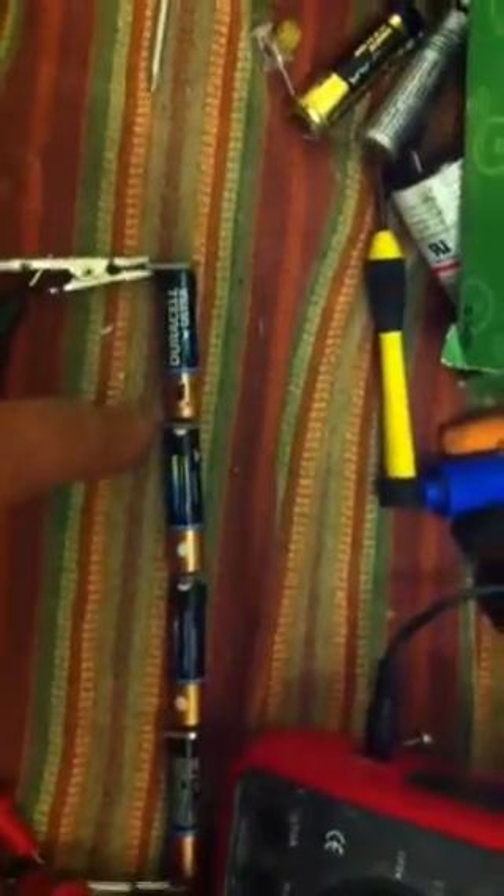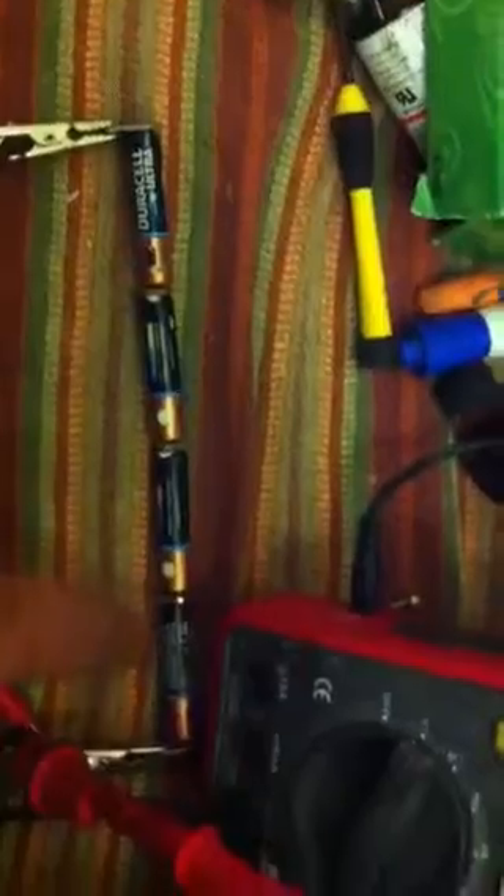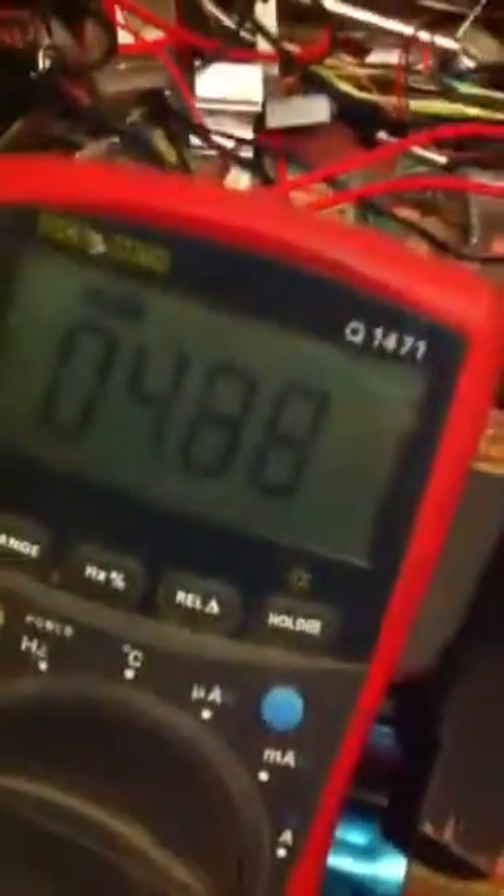So our readings for our 4AA batteries — I've just got little shrapnel of neodym magnets there to connect the batteries up. Seems to work fine. We've got 4.89 volts and we've got 3.125 hertz.